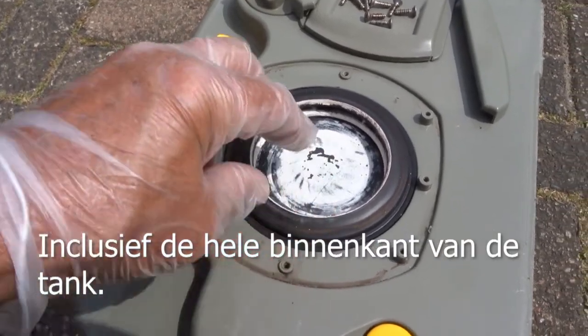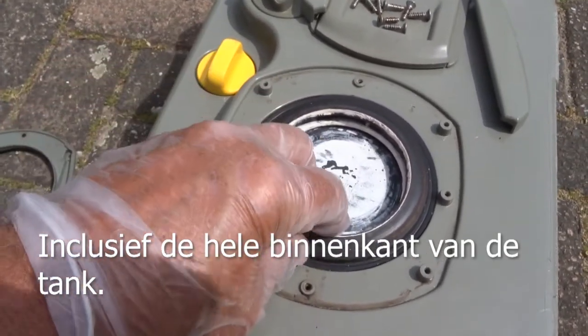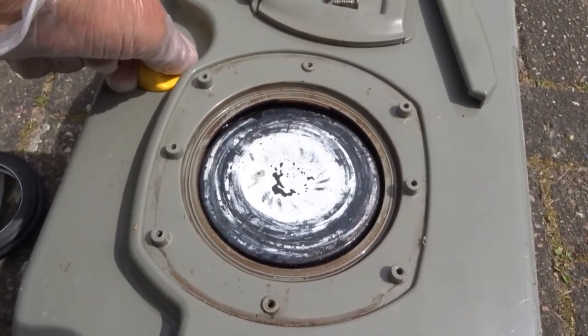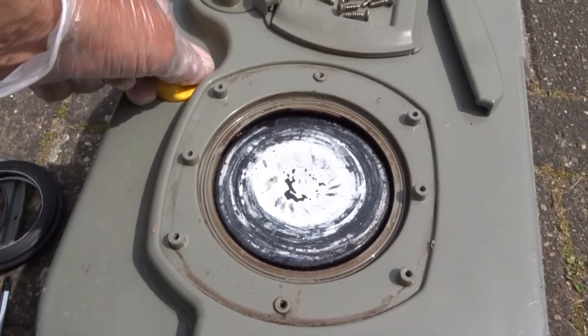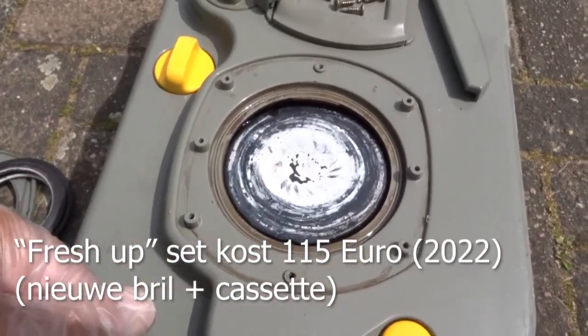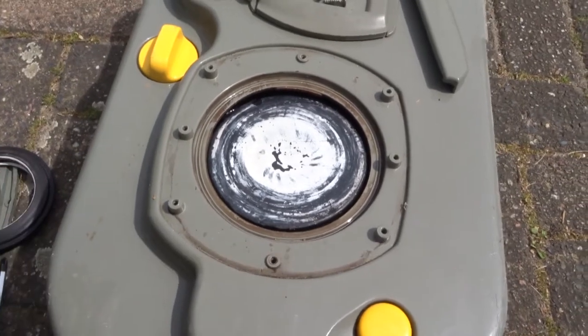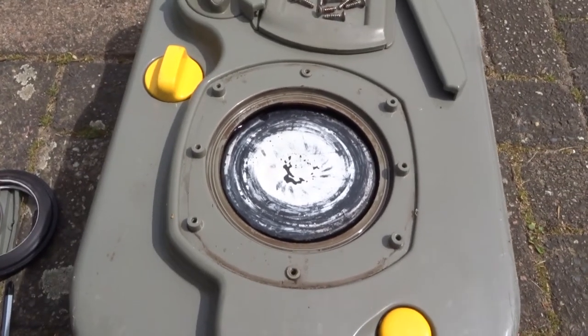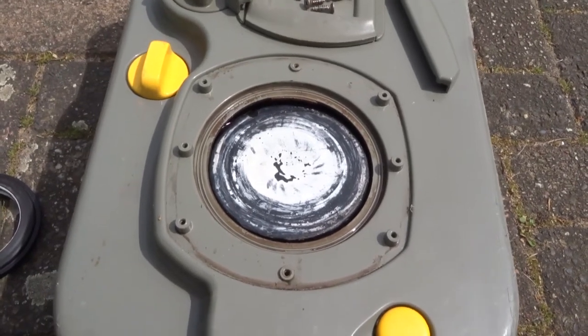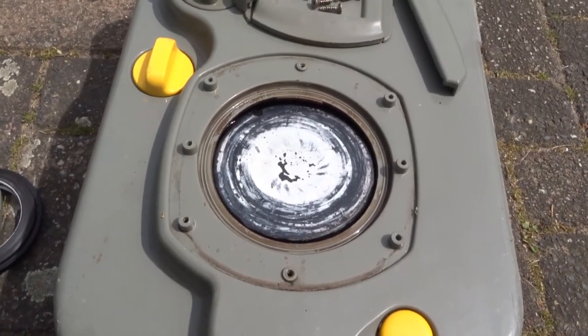Je espressoapparaat, al dat soort apparaten. Je kunt ook voor ruim 100 euro een zogenaamde hygiëneset kopen. Dan komt erop neer dat je dit ding dan gewoon nieuw koopt. En bij verkoop van de caravan of aankoop, net hoe het geregeld is, is dat misschien wel een prettig idee.